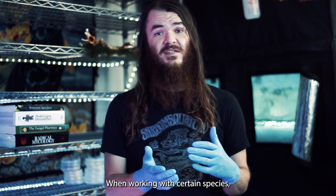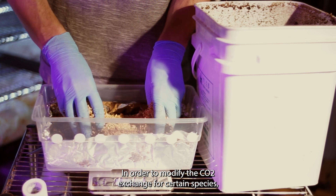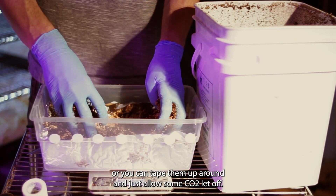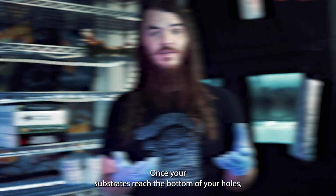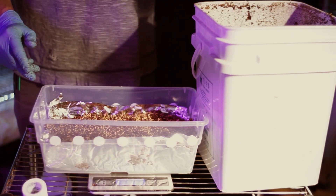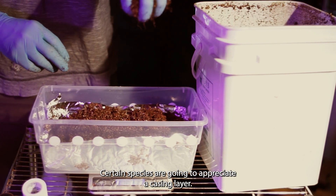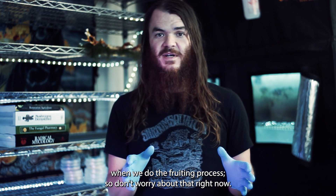When working with certain species, CO2 buildup is actually an advantage. To modify CO2 exchange, you can fill substrate slightly above the holes or tape them up to allow only some CO2 off-gassing. Once your substrate reaches the bottom of the holes, add a small thin layer of CVG on top to create a moist surface layer that allows mycelium to push upward and cover the top of the tub. Certain species will appreciate a casing layer, but we'll apply that during the fruiting process.